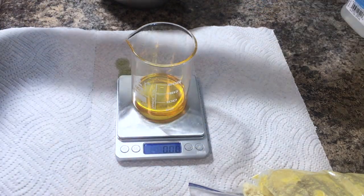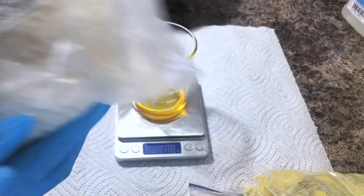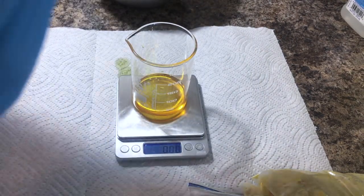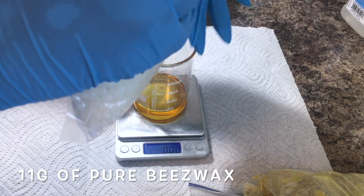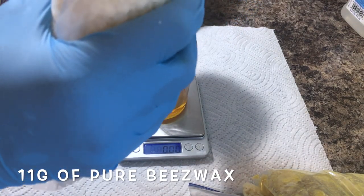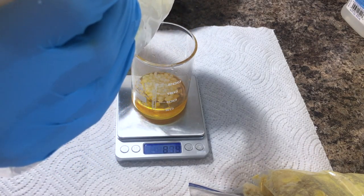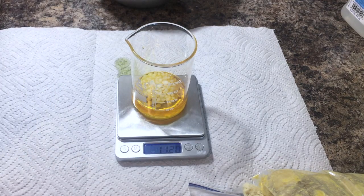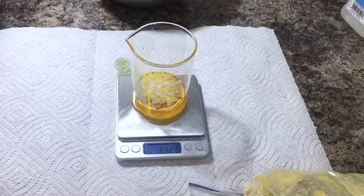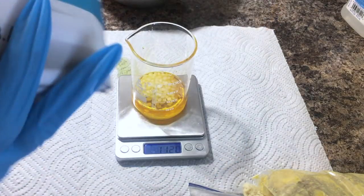Next I'm going to be adding pure beeswax — I'm using white pellets and you're going to need about 11 grams. The purpose of adding the beeswax is so the body butter will have a higher melting point. It's really hard to melt down beeswax, and you don't want your body butters to melt out in the open, so I add a little bit of beeswax to make it firmer so it's not so easy to melt.